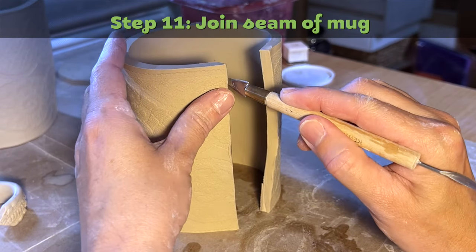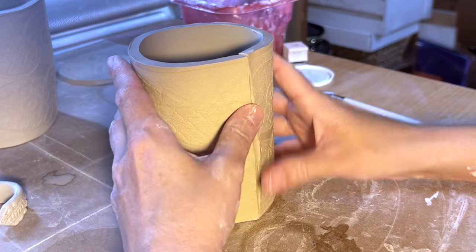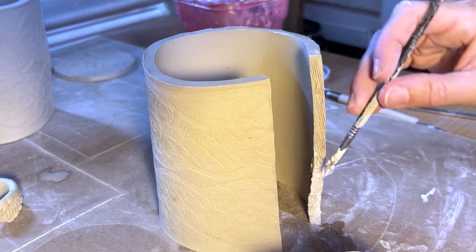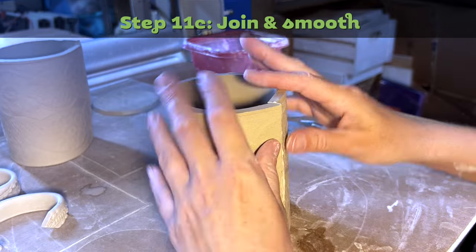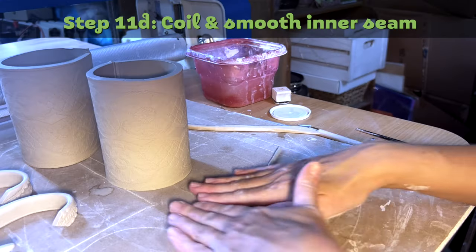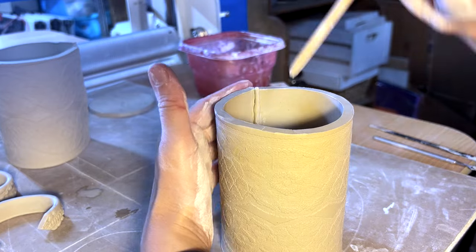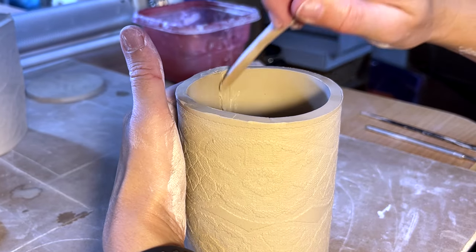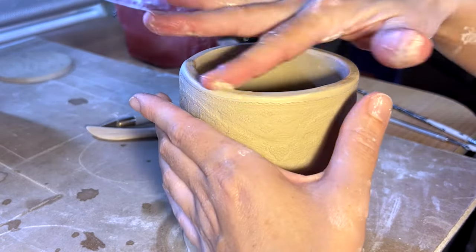Step eleven: join seam of mug. First, cut one side of the mug's edge to create a beveled edge. Then score both sides of the edge and add slip. Join the seam together and smooth. Roll out a thin coil and add it to the inside seam of the mug, then cut off the excess clay. Using a wood smoothing tool, smooth down the coil into the seam and to the top lip seam as well. Then smooth the whole rim so the lip doesn't have any sharp edges.